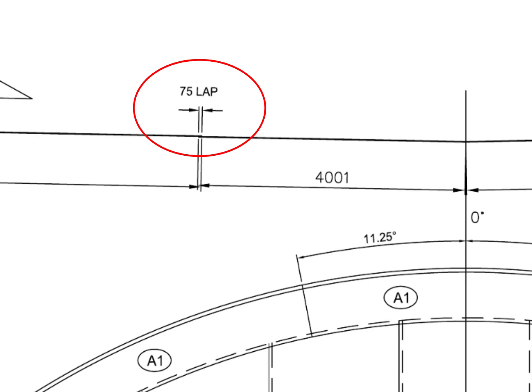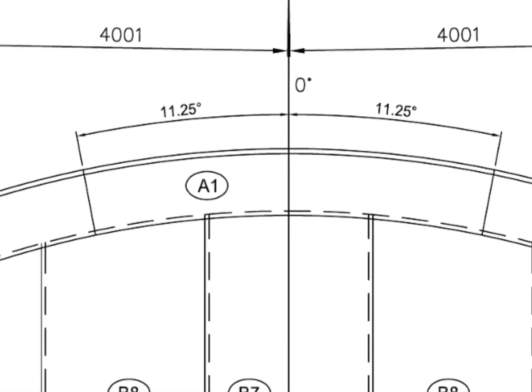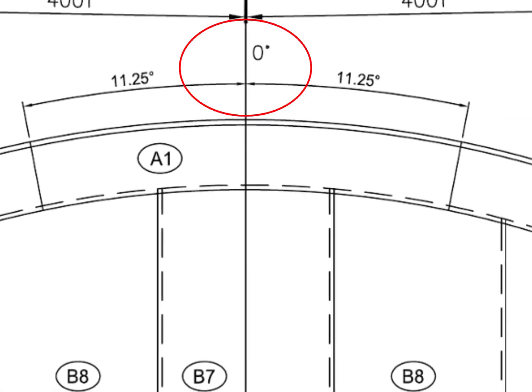75 millimeters lap — this is the longitudinal lap between the two individual bottom plates. The center of the annular plate comes on zero degree of the foundation.